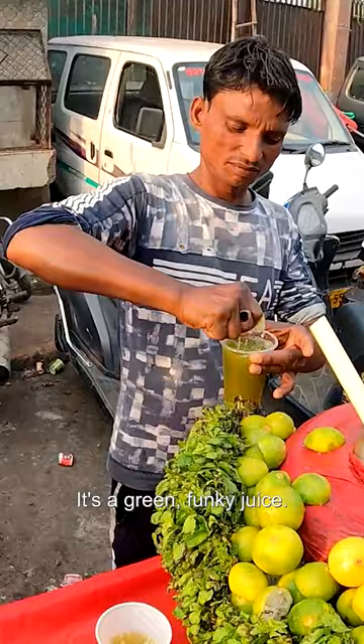And then over here — what do we got? Whoa! What did he put? What was that last bit that he put in? I'm not sure — he just got a knife and did something. But this is the drink that we have.